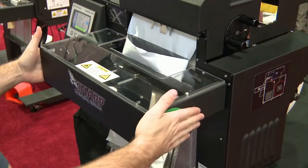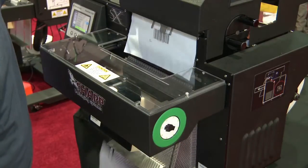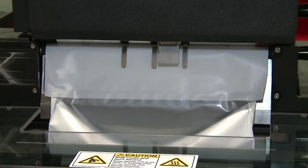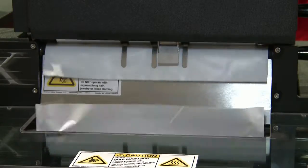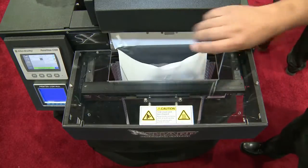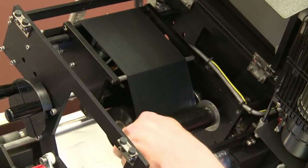The SX is easier to operate than other bagging systems. In one simple step, the SX prints onto the bag, blows it open for easy loading, then seals the bag and counts it.